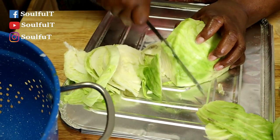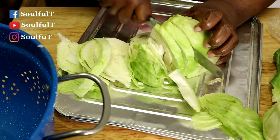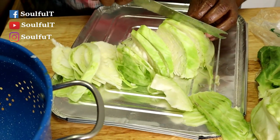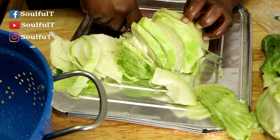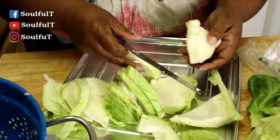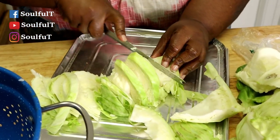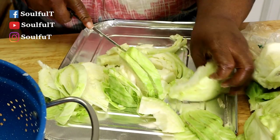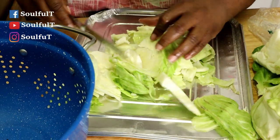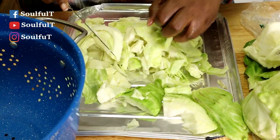Cut your cabbage like if you were making coleslaw — nice and thin. I'm making some good old cabbage with smoked turkey meat and some good fried chicken thighs using my flour. I don't keep the hard pieces. I already rinsed my cabbage and I'm gonna rinse it off again — that's why I got my strainer sitting right here. You can chop it up any type of way you want.